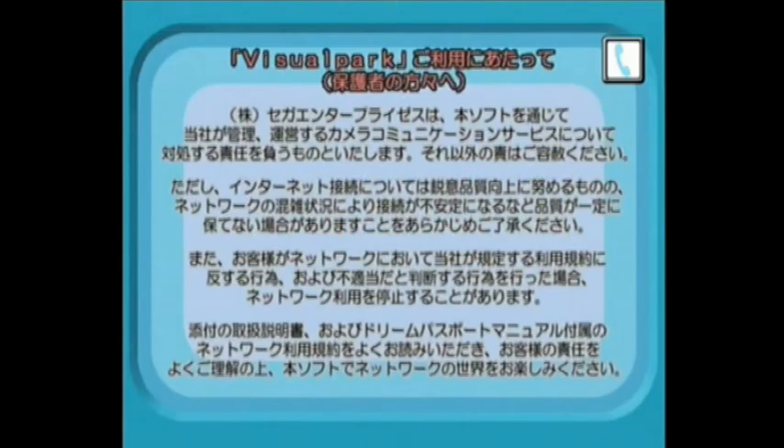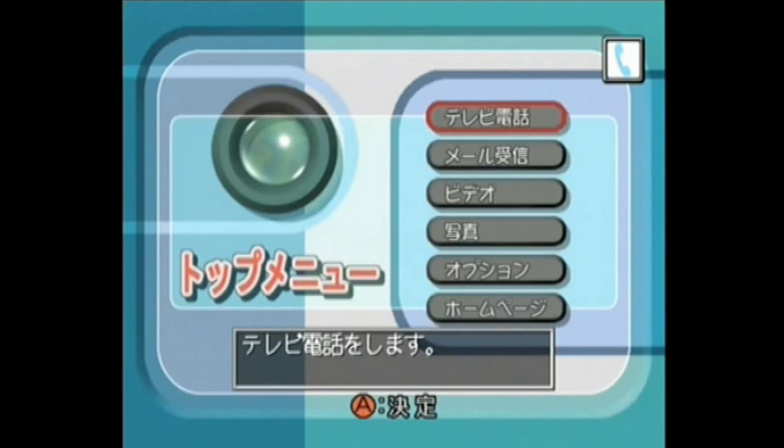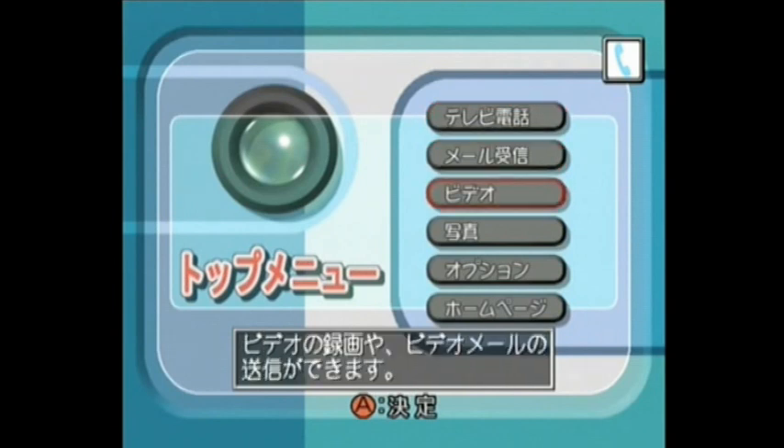This is Visual Park, the software that comes with the DreamEye digital camera, which you can see more of in my Inside Out video if you haven't already.